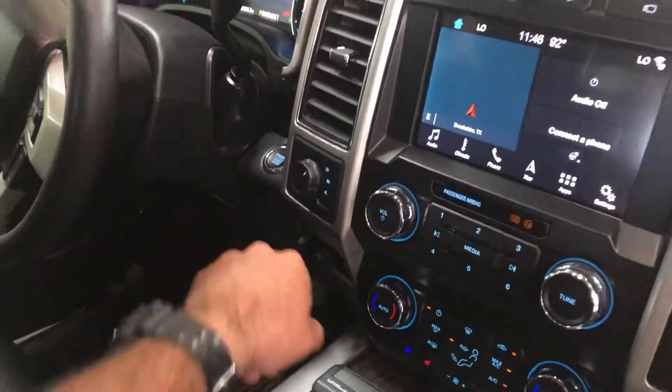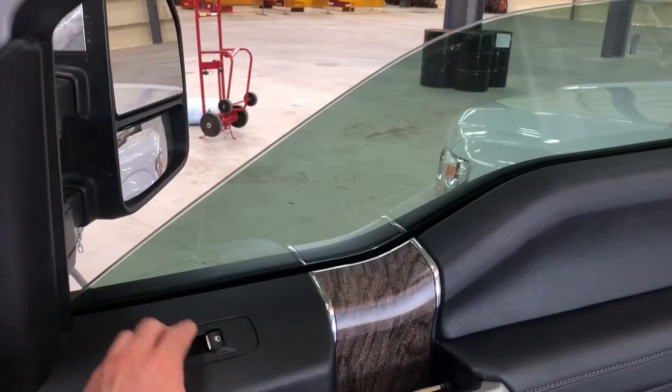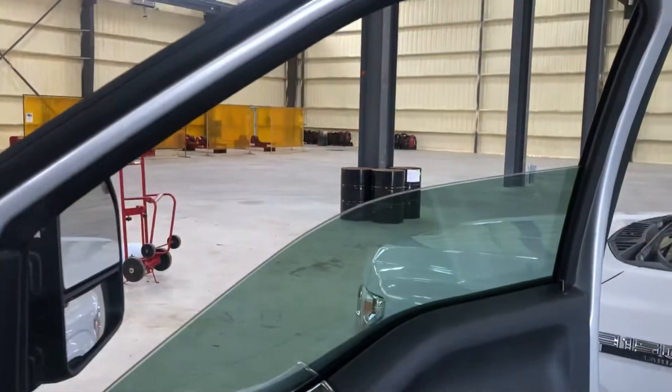So you want to put your window down about halfway — about right there — so you have enough to grab it.